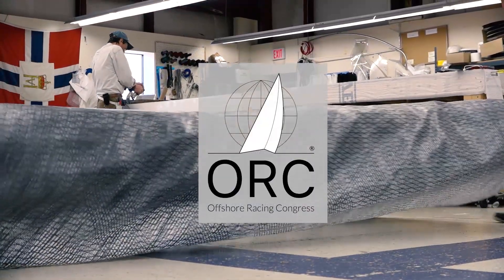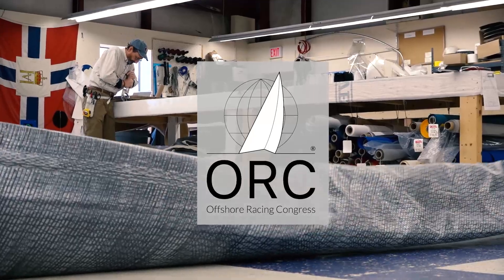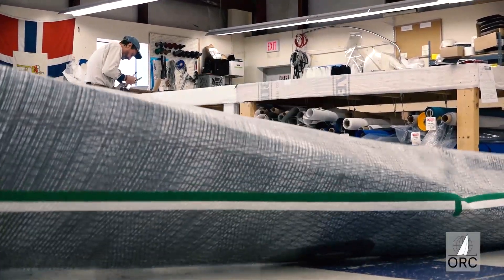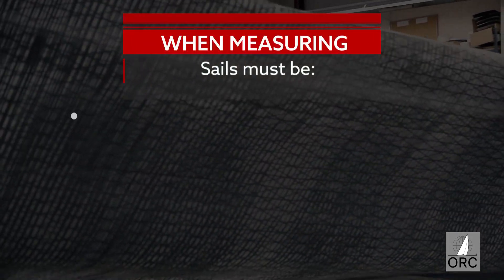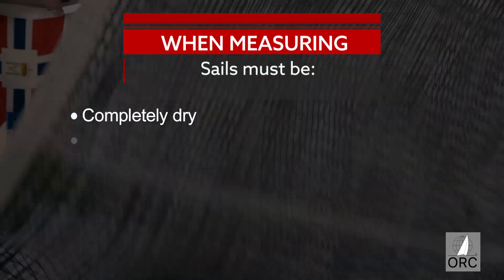Welcome to this instructional video on how to measure mainsails. First, for any sail you need the following conditions and space to perform this measurement. The sail must be completely dry on a flat surface.